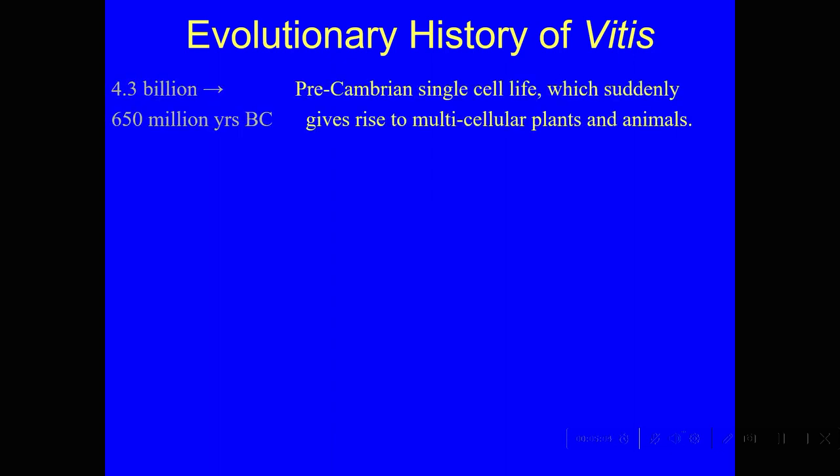I want to show you a little bit of how that came about, so I'm going to get into some evolutionary detail. According to scientific theory, the Earth is about 4.6 billion years old, and about as far back as 4.3 billion years we can see evidence of bacteria growing on Earth. But it wasn't until about 650 million years ago that we got any multicellular life — before that, it was just yeast and bacteria. Then we had the Cambrian explosion.